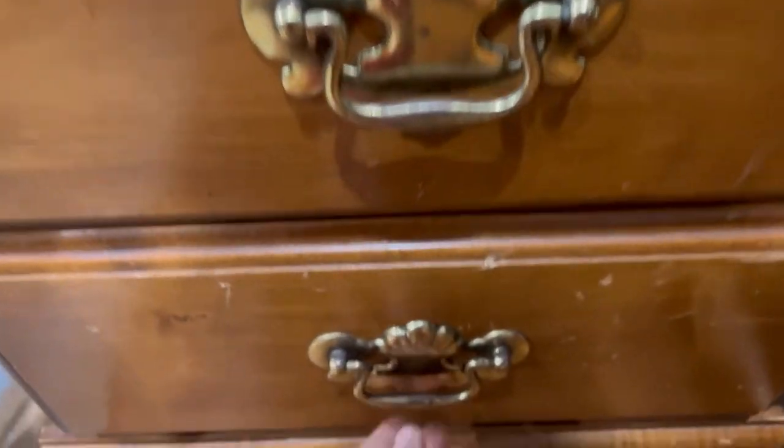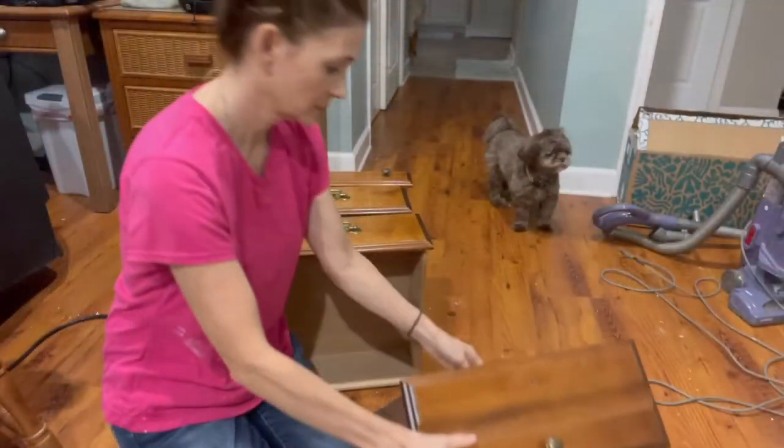As you can see, it's in great condition other than the gouges that are on the top, which are superficial, and we can get that sanded out. The rest of the desk was very sound and in great shape. You can see all the drawers work beautifully, and we're going to get started.